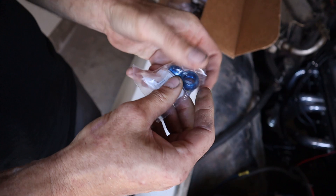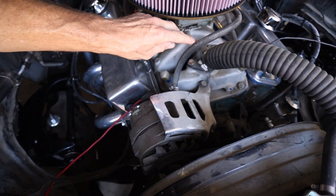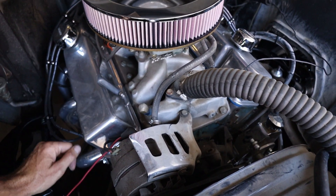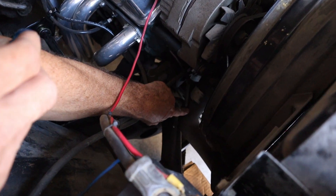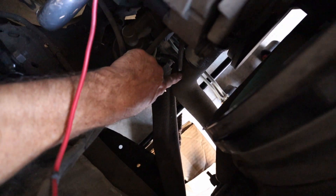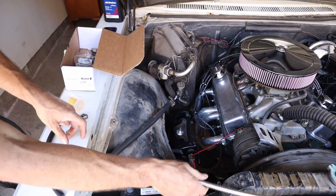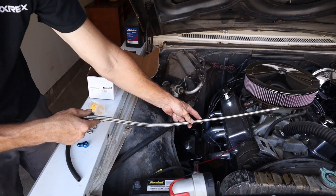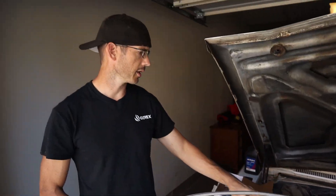The carburetor adapter is a banjo bolt to a dash-six. It currently has a 3/8 nipple which I don't like, and you can see the hard line is crammed into the lower hose down here — I don't want it rubbing through that hose later. I want to put the fitting on with a piece of braided line, but that's after we get it running. We got both brake lines done now.